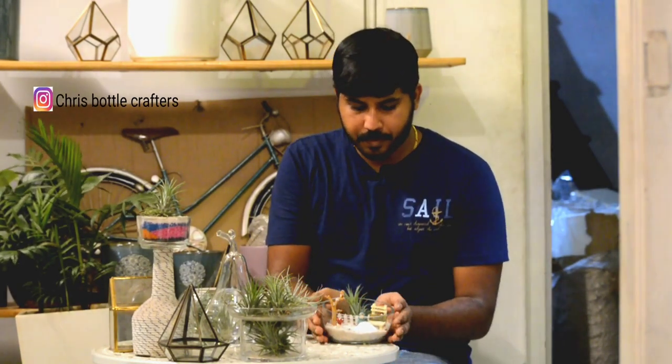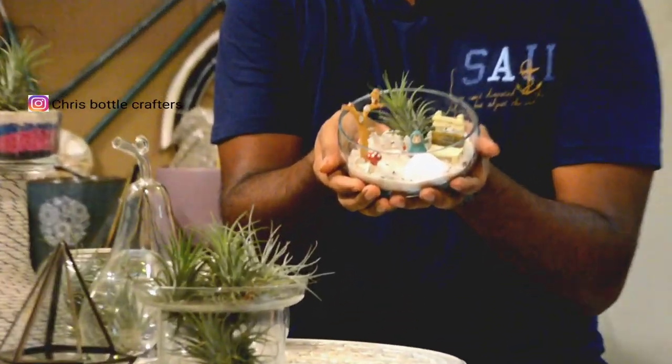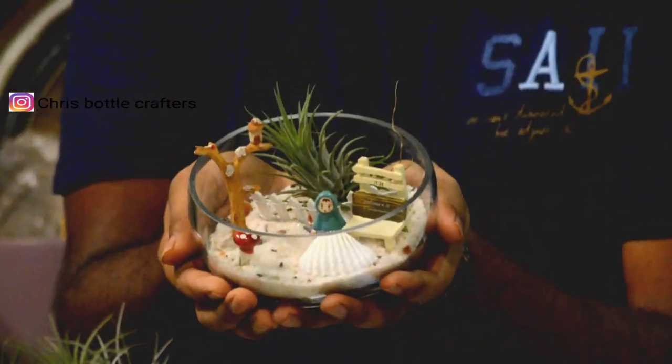You can also see the air plant in the shape of the air plant. We're looking at a few different types. The cotton candy variety is quite nice. I think it is a very good place. The area is in the right place — this is a beach theme.